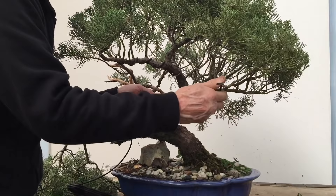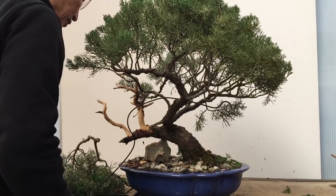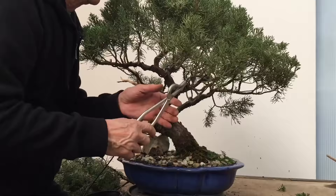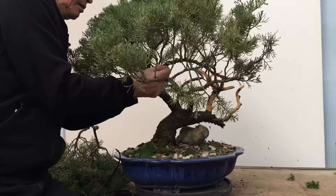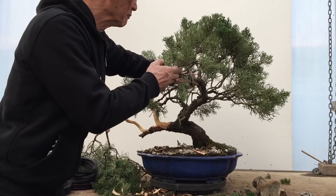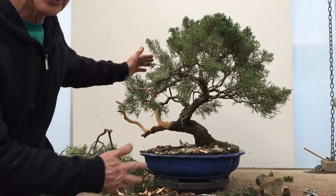I will now do another two branches, matching the same thickness branches with the appropriate grade of wire.